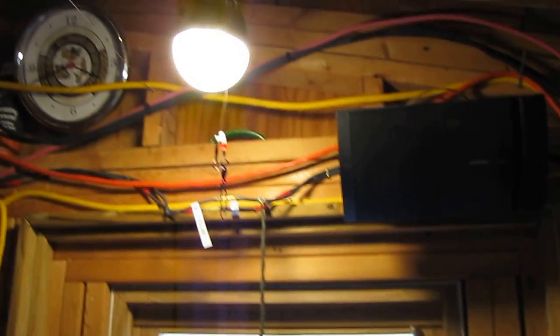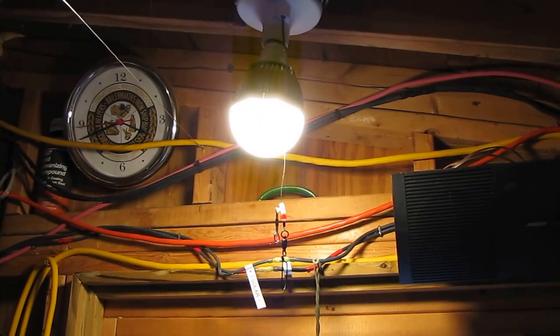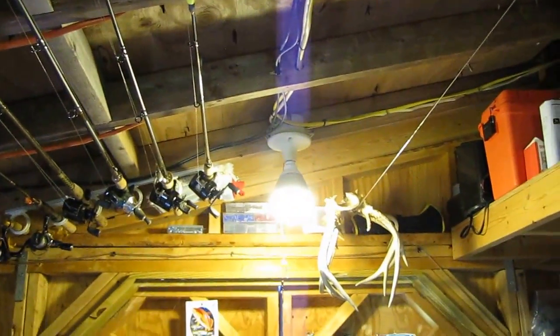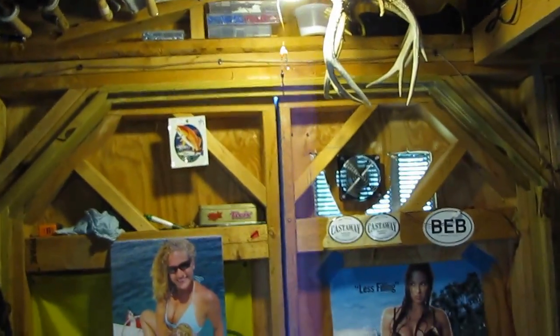Not to get off subject, but I replaced my light bulbs with LEDs — these are 12 watts, equivalent to 60 watts incandescent. Here's another LED. I've replaced 75% of the house, my other shop, and this shop with LED lights.